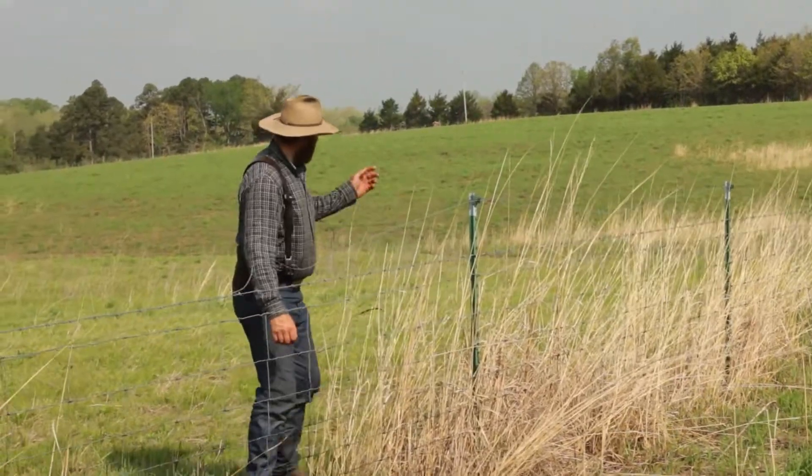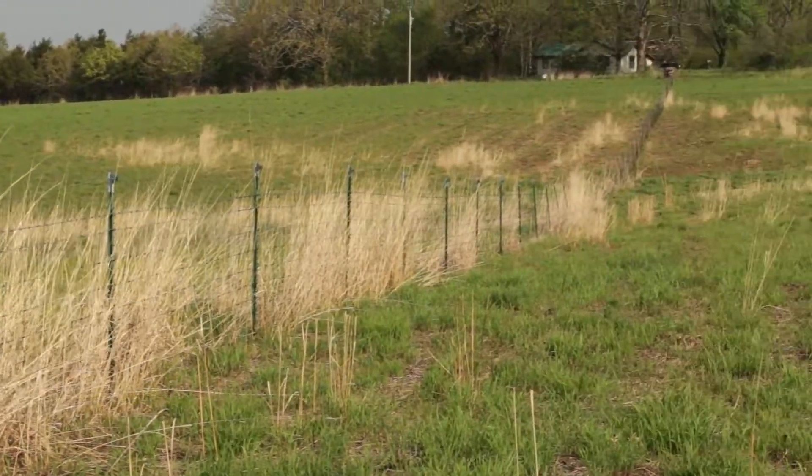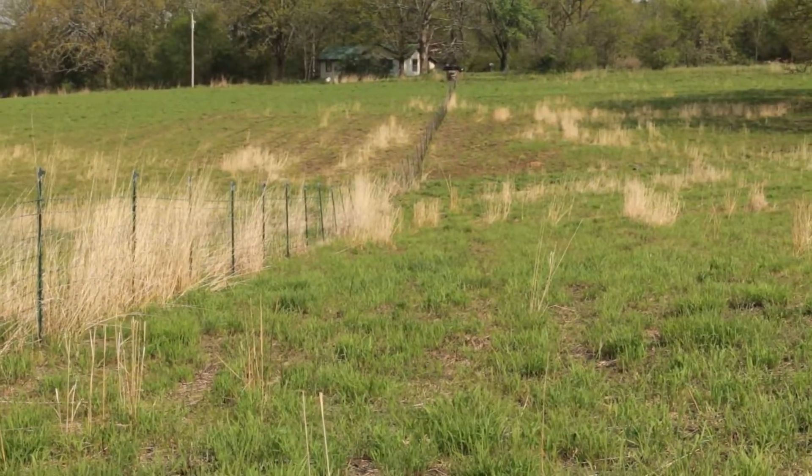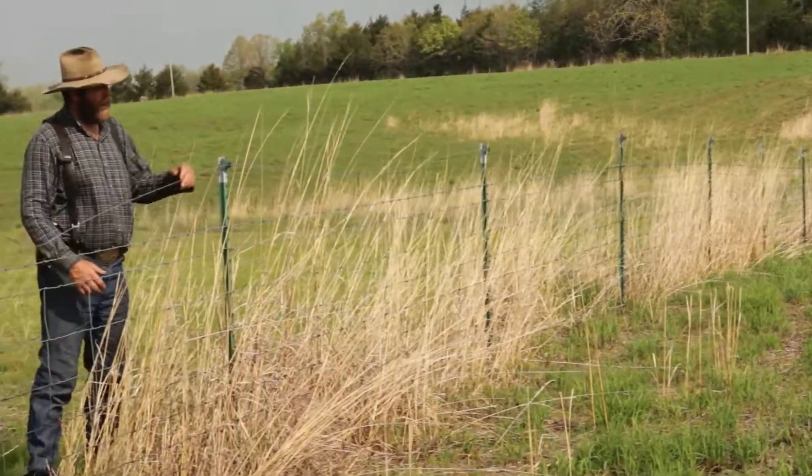Here we're in a fence row between two fields, and that's why this area was unburnt. I want to take a moment and show you how burning changes the vigor of the grass.